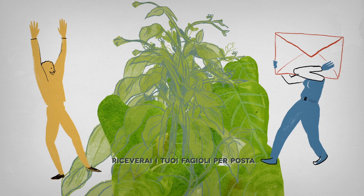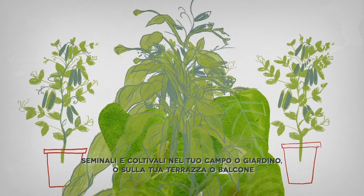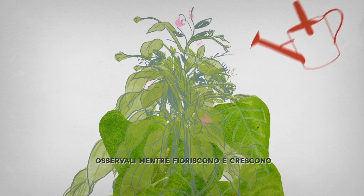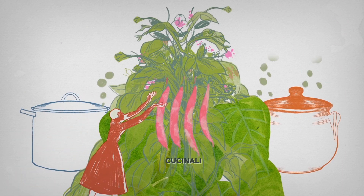Receive your beans by mail. Plant and grow them in your own field or garden, or on your terrace or balcony. Take care of them. Observe them as they bloom and grow. Harvest them. Cook them. Taste them.